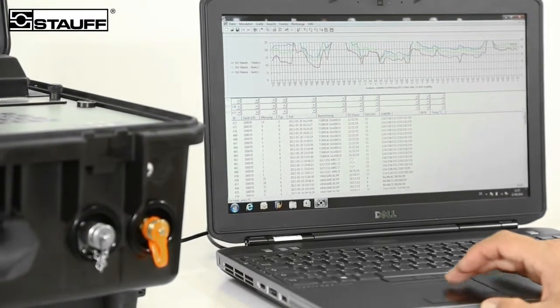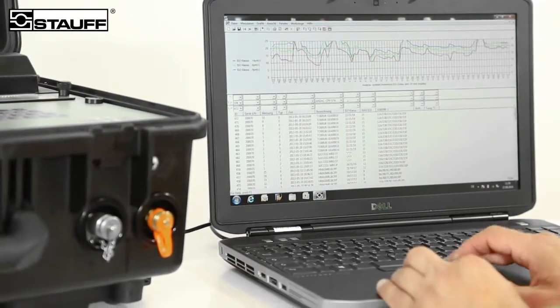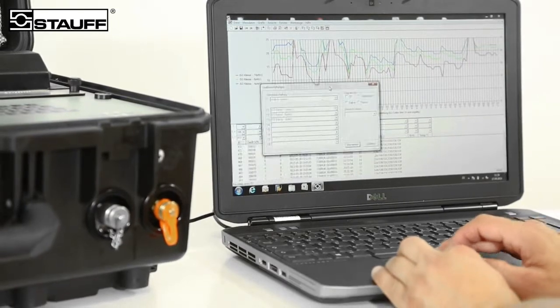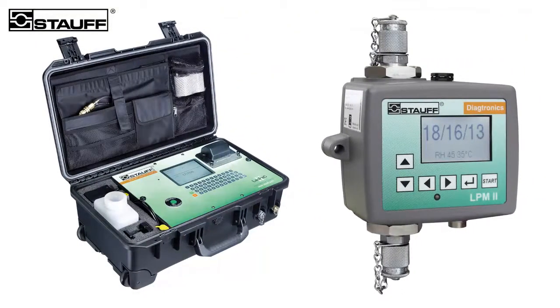Both Stauff laser particle monitors permit the ongoing or subsequent transmission of all measured data via interfaces to a PC. The supplied software is used for the evaluation of data as well as processing in table and graphic form. This means that the values can also be exported into other standard formats. For further information, please contact your local Stauff representative.